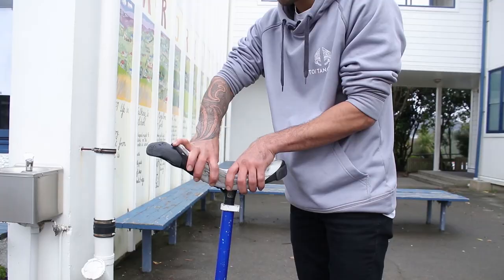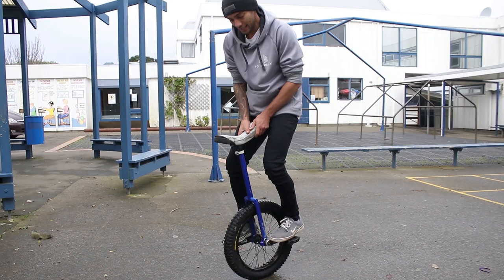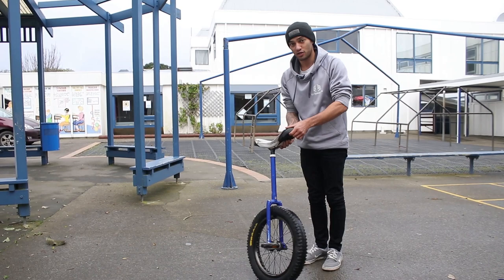Normally when people do their first 180 unispin jump mount, they start seat forward and land seat backwards — but then the problem is your seat's backwards and you have to get off and turn it around anyway. So to make this trick more accessible for beginners, I recommend starting seat backwards so that when you land on the unicycle, you can just ride away straight away.